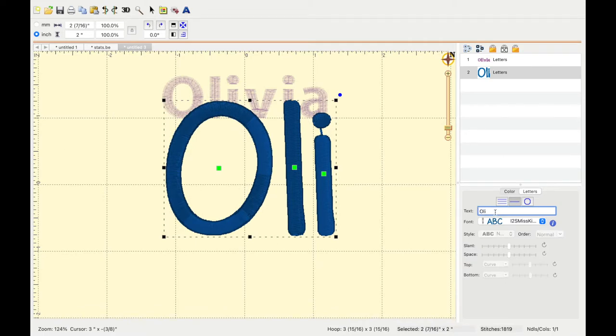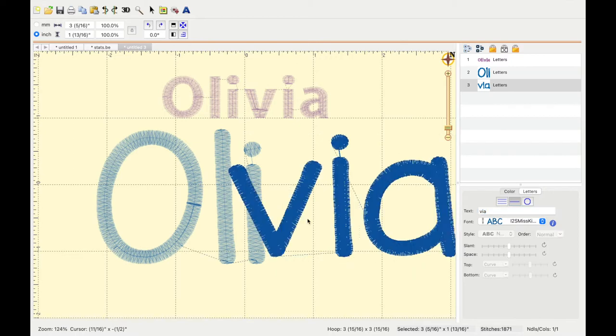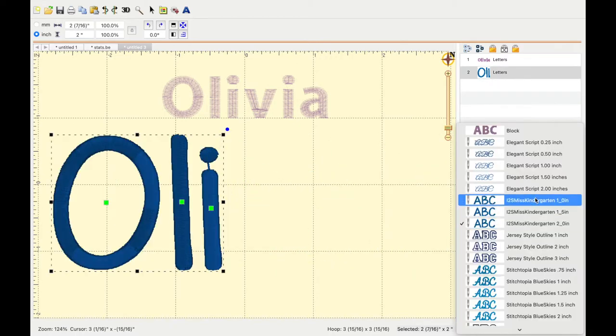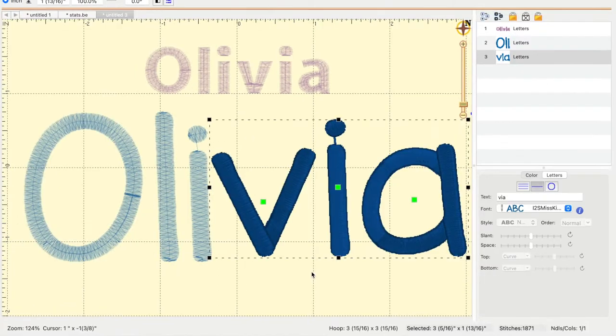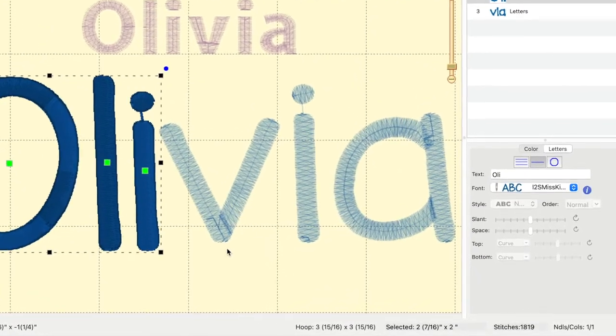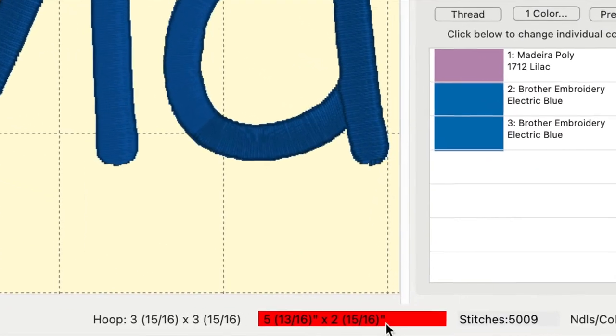It's only going to let me do the O, L, and I, so it's going to take two hoops to make Olivia. Or I could decide to use a smaller font so they could all be done in one hooping. The red will also let you know how long your finished project is, so you can measure it out on your project from start to finish.